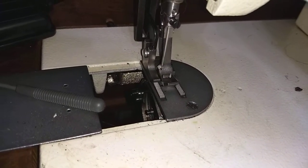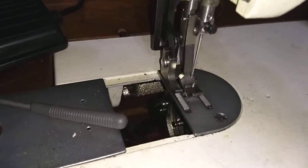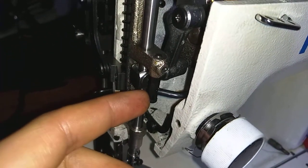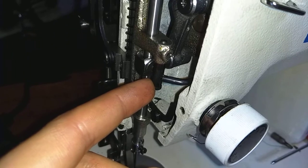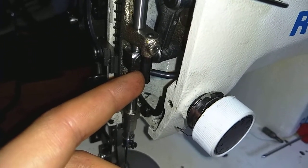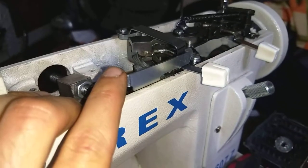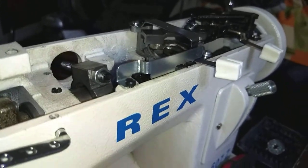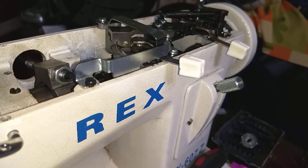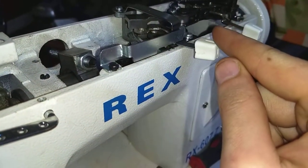I'm not quite certain what needs to be done to fix that. We've got this connecting pushrod that's responsible for the location. The only thing that comes to mind is that the selector needs to be shifted over to the right side.